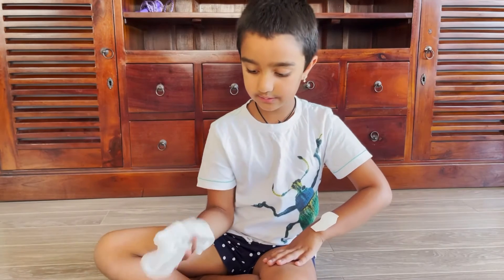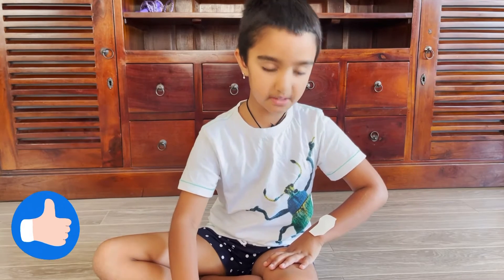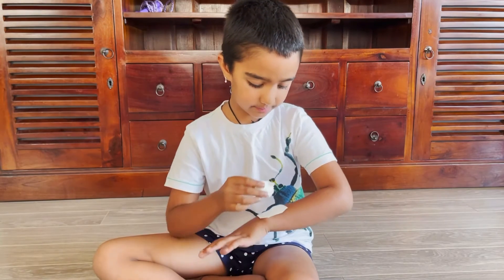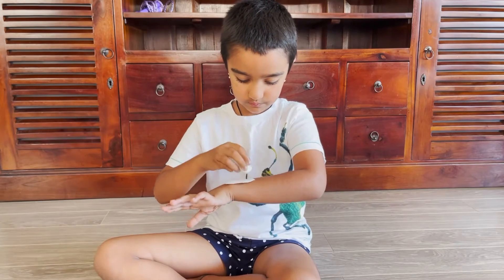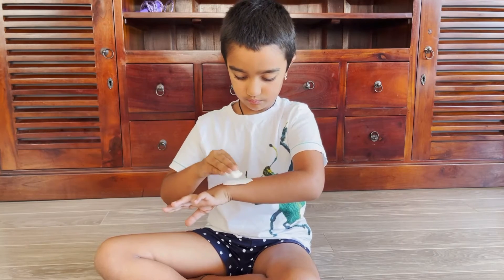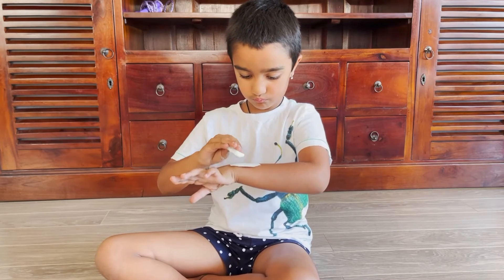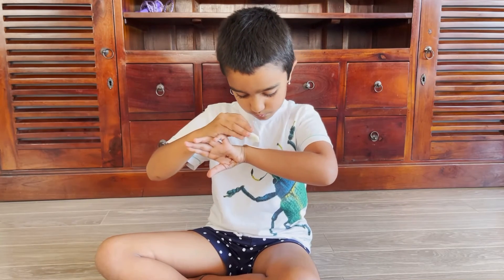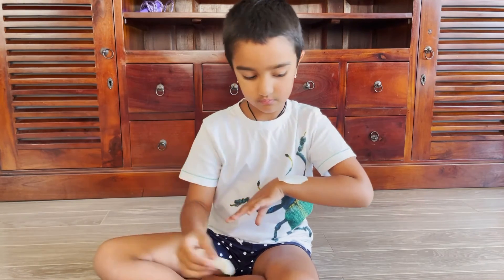Wet the tissue cloth. Squeeze the water out. Tap the cloth on your tattoo. When it sticks onto your body, you can use the tattoo.